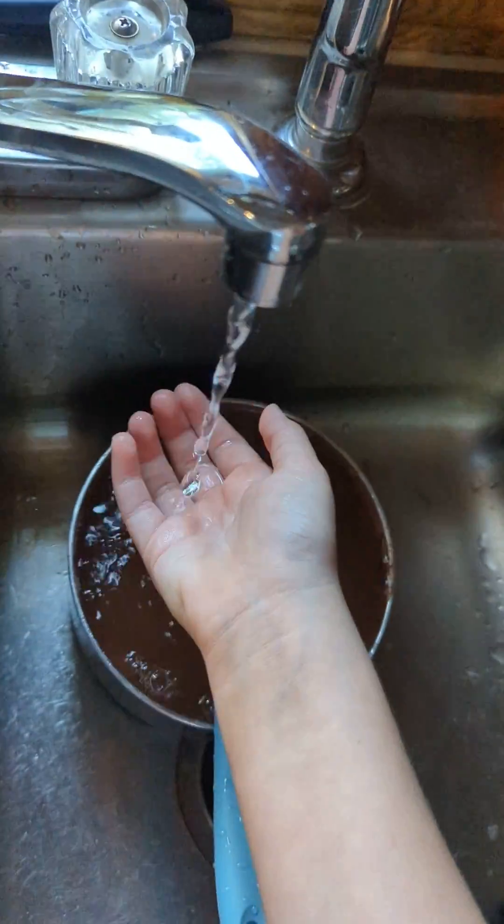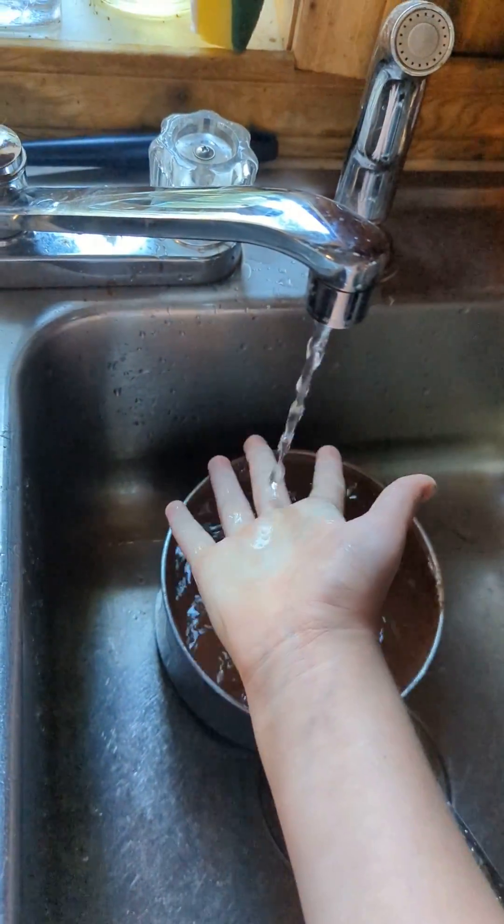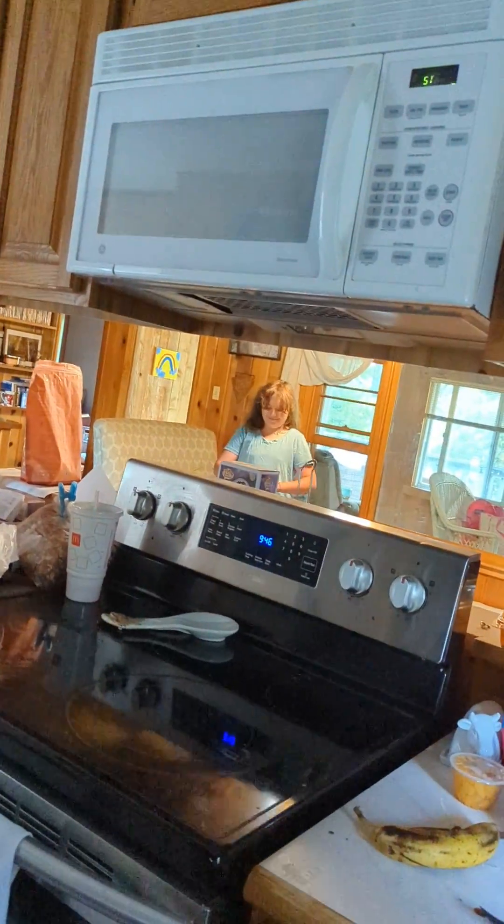That's super sticky. I have to wait. Guys, I think I have a little bit of water on this. It's sticky, guys. It's super sticky. It's like I have to do this all day.